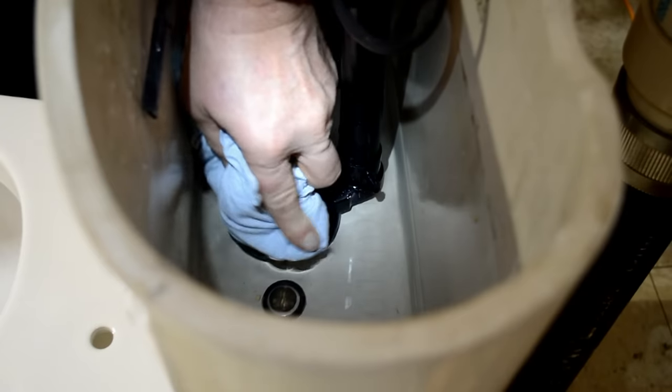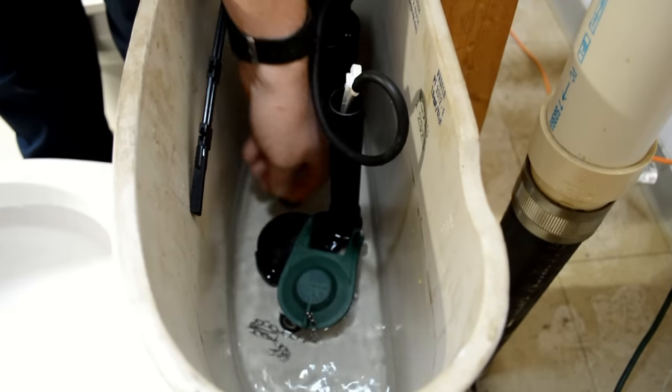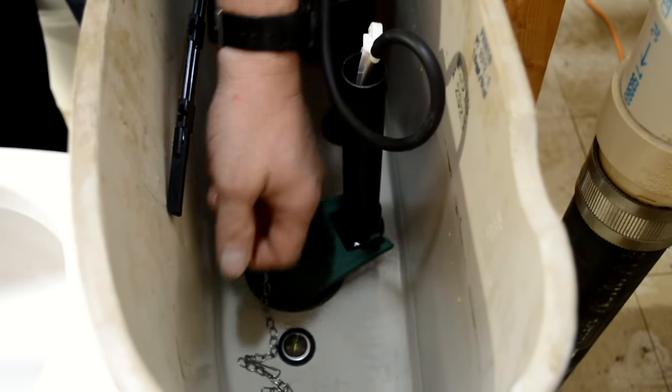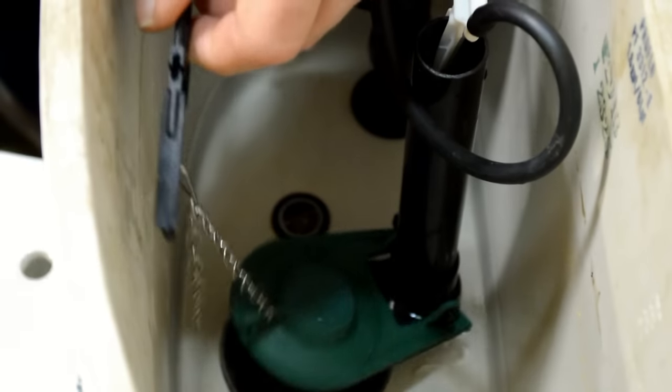Wipe off the seal on the valve seat to ensure a good seal. Next, line up your new flapper valve with the pegs on the overflow tube, positioning the flapper right over the drain. Clip the chain to the flush lever.